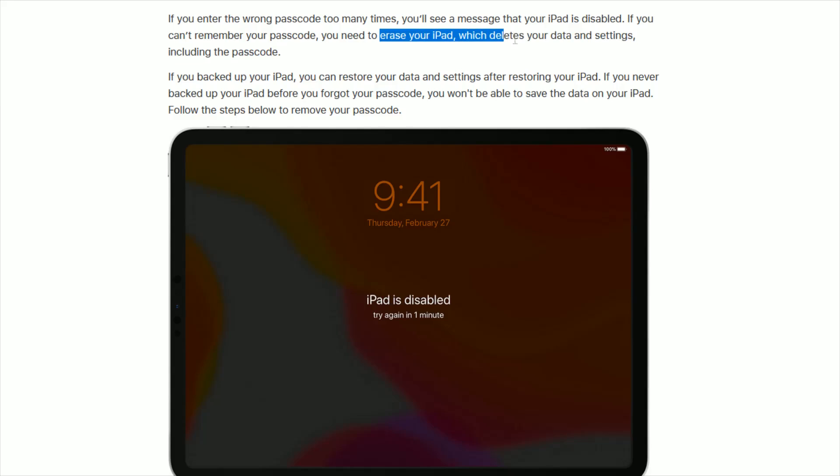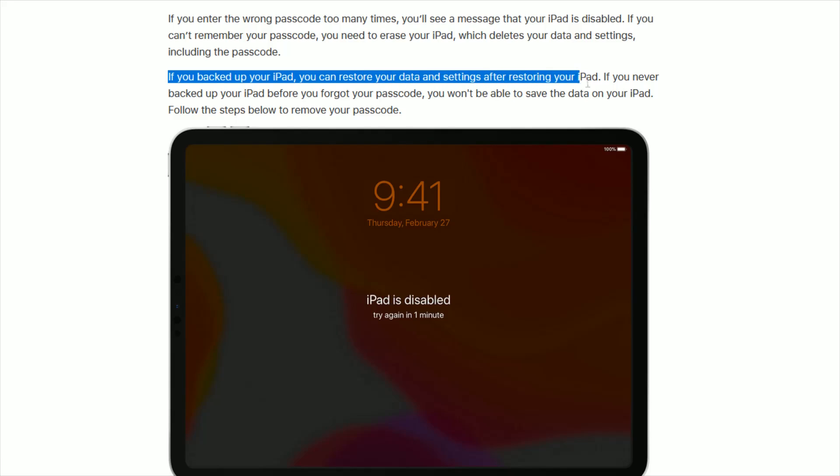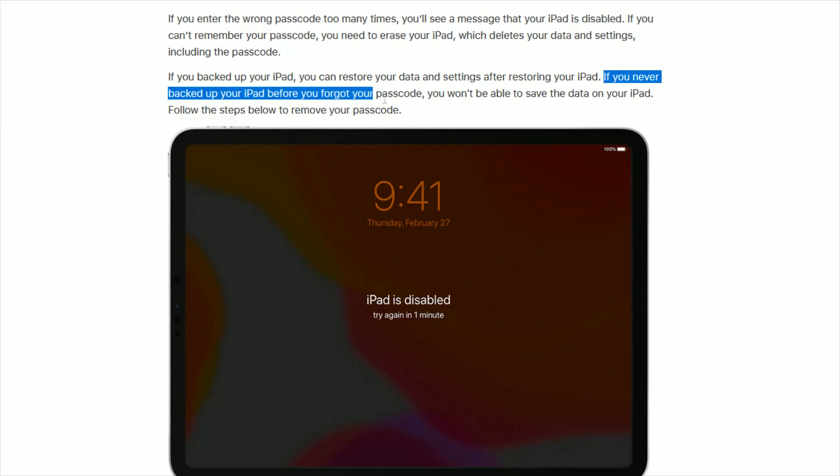We're going to need to erase your iPad, which deletes your data and settings including the passcode. This isn't that big of a deal if you've backed up your iPad to iCloud — you can restore your data and settings after restoring your iPad. However, if you never backed up your iPad before forgetting your passcode, then you won't be able to save the data that is on your iPad.